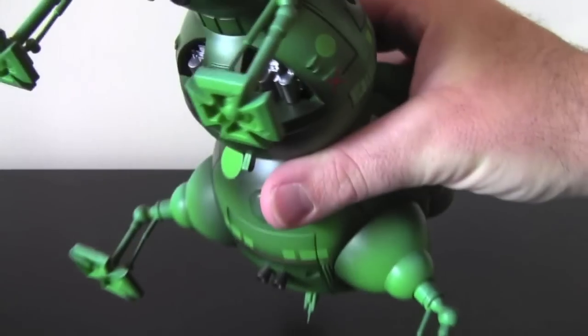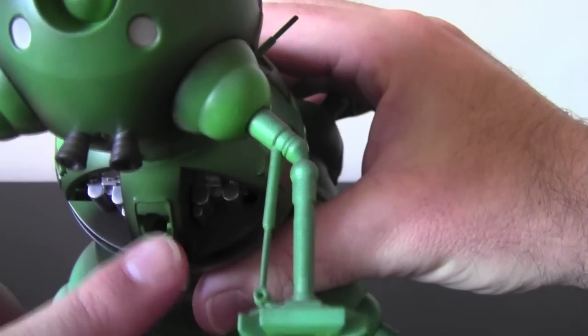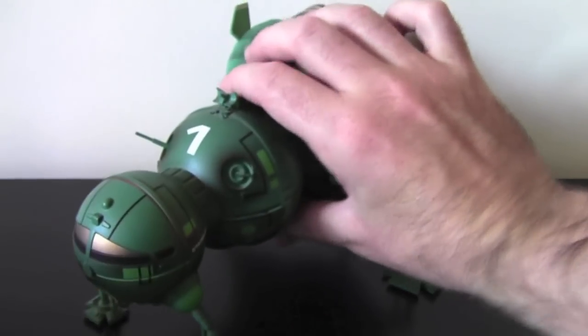And then unfortunately, just a couple of weeks ago, I lost the missile probe that comes out of the bottom here. It slots in there. There's a little firing gun — each time you hit that it fires out, and it fires out at quite a strong pace.